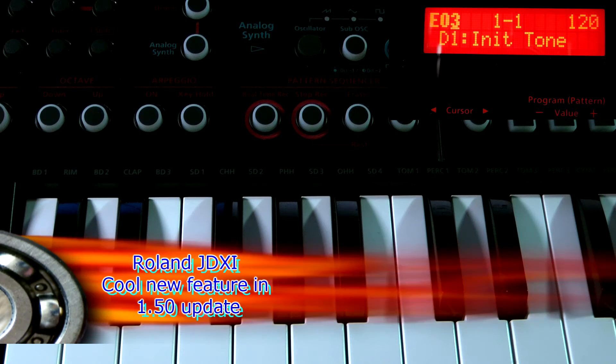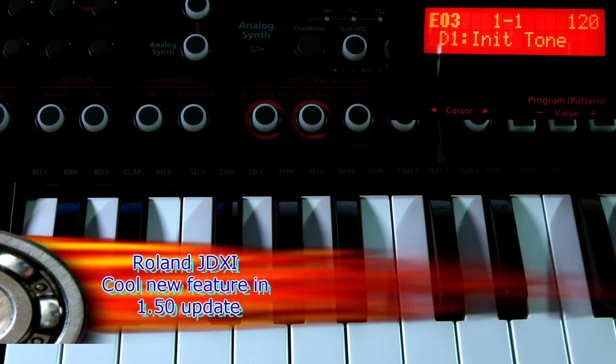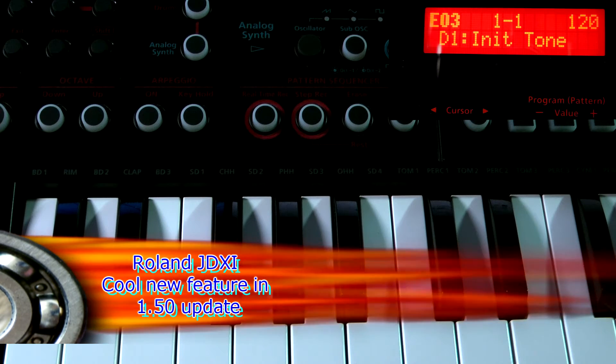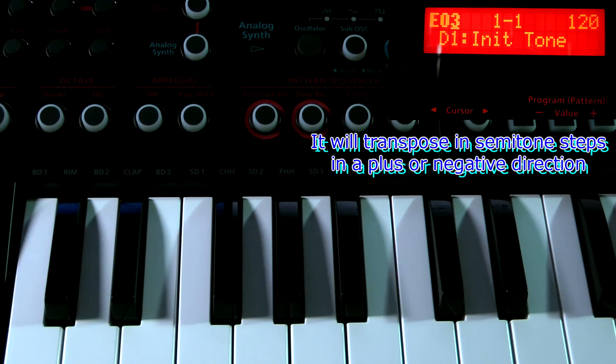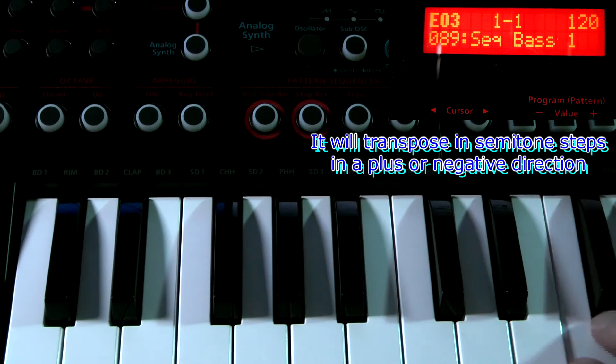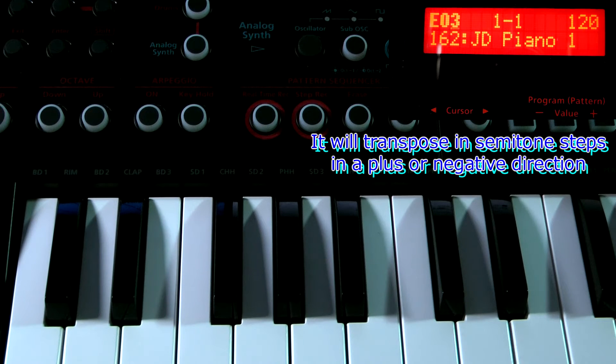In this video we're looking at another feature of the JDXI 1.5 update, and that is the transpose function. When the unit is on, I'll select a sound — the piano will do fine.